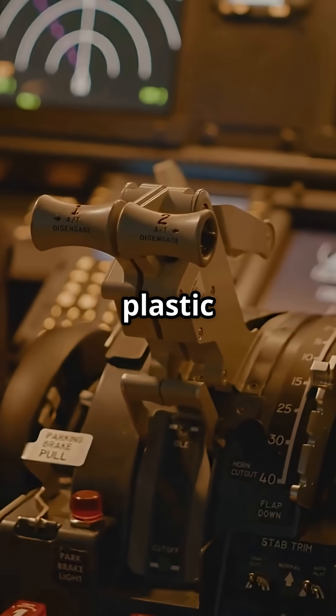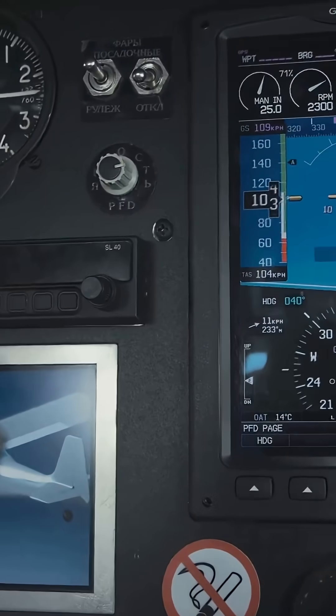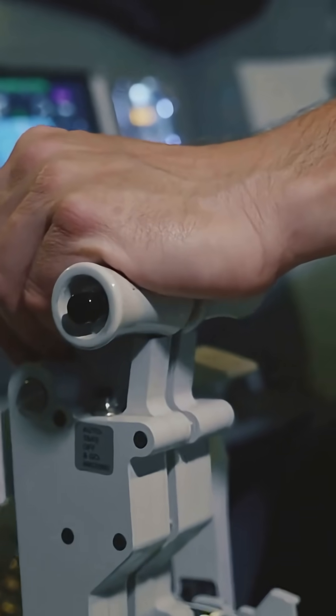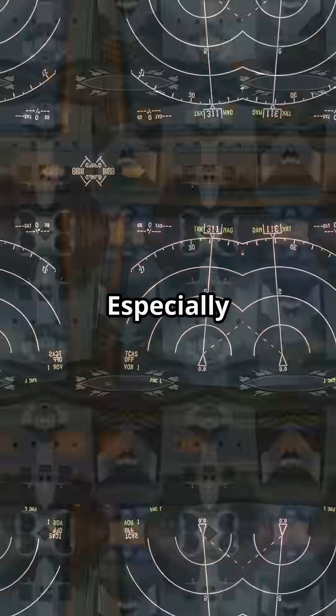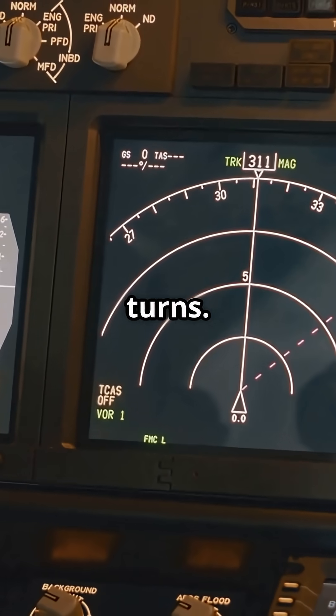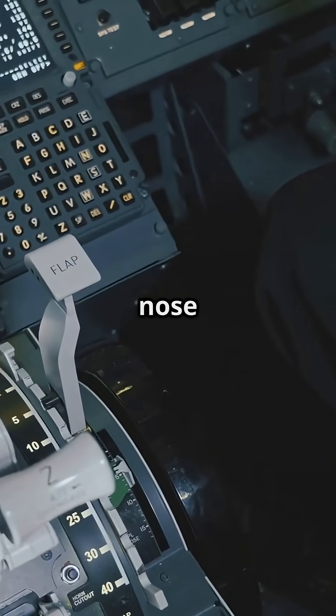You move plastic through sensors and the computer decides what to do. You do not feel the aircraft, just resistance. Without feedback it is easy to over-control, especially in turbulence or turns. New Airbus 320 pilots sometimes chase the nose,